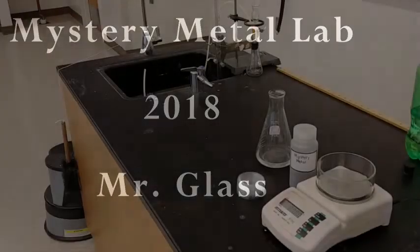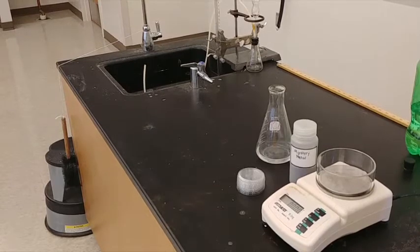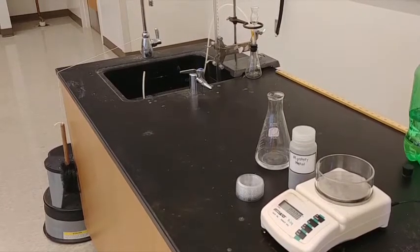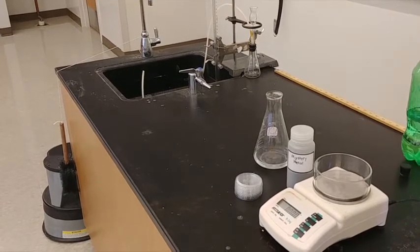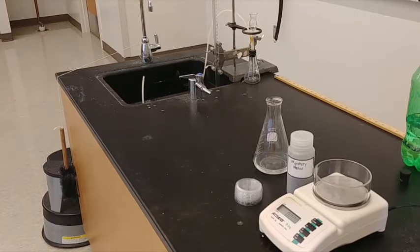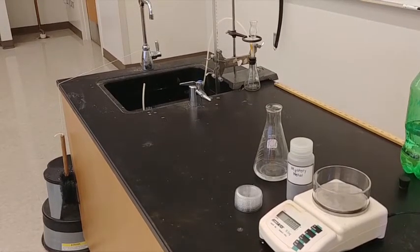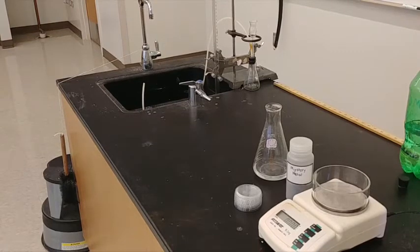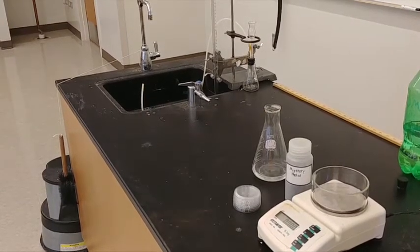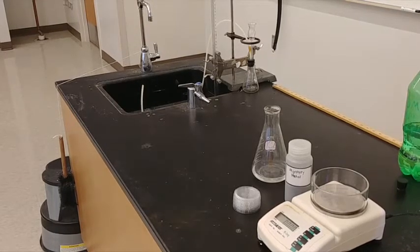First, we're going to need all of our stuff. We're going to have our hydrochloric acid, our mystery metal, and a scale that can read up to the thousandths — three decimal places. In the back, we also have our eudiometer with our Erlenmeyer flask with the thistle tube connected to it, some plastic tubing to connect to the eudiometer later and collect our gas. You might also notice that the sink is full.